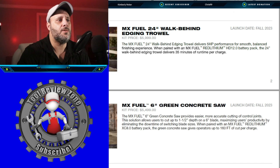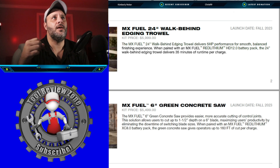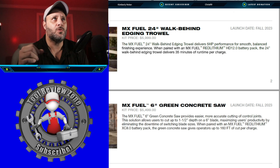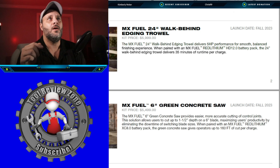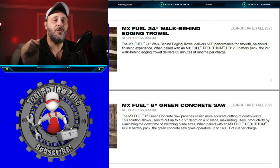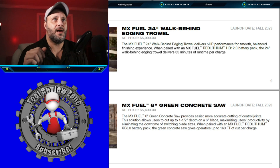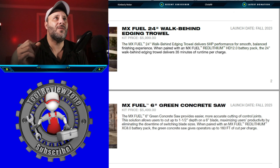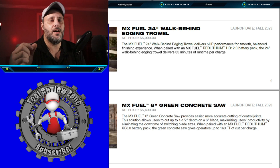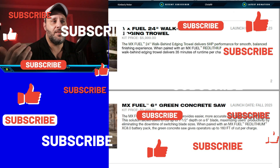The 6-inch green concrete saw provides easier, more accurate cutting of control joints. This solution allows users to cut up to one and a half inch depth on a six-inch blade, maximizing productivity by eliminating the downtime of switching blade sizes. When paired with the MX Fuel Red Lithium 8.0 battery pack, the green concrete saw gives operators up to 160 feet of cut per charge.